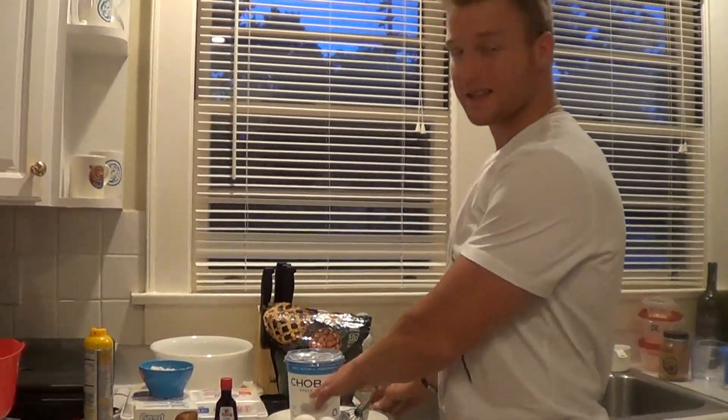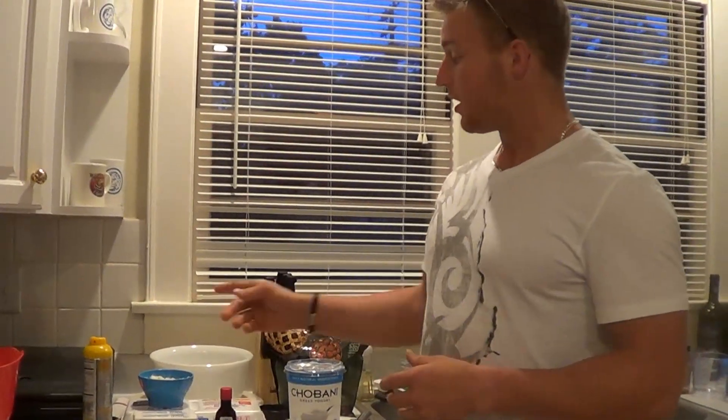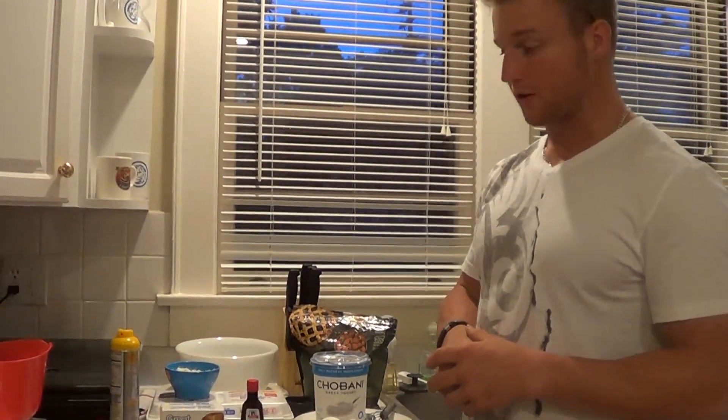I recommend the whole eggs — it's not going to add a lot of fat, and it's really going to help with the texture. And if I haven't already mentioned, 2 scoops of protein powder.